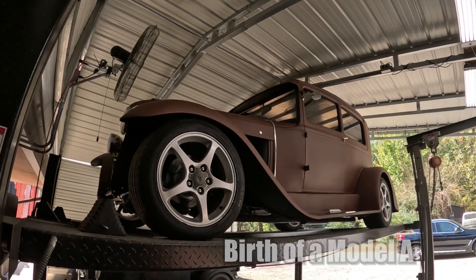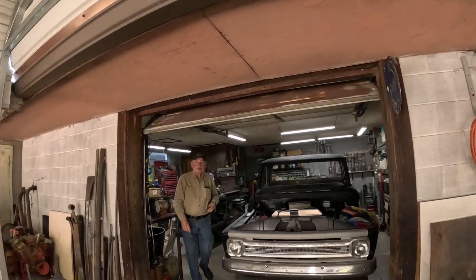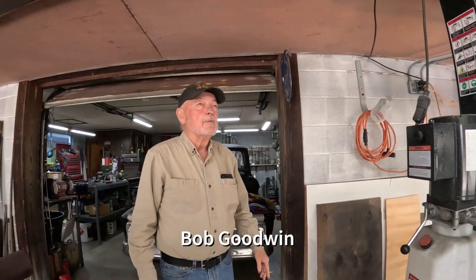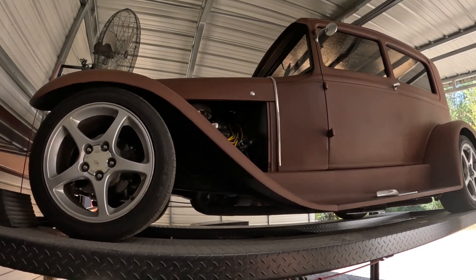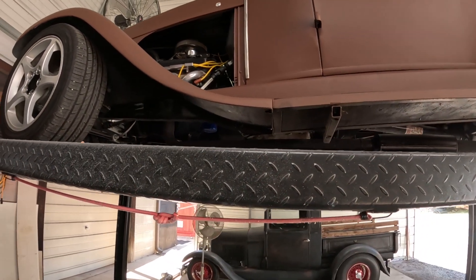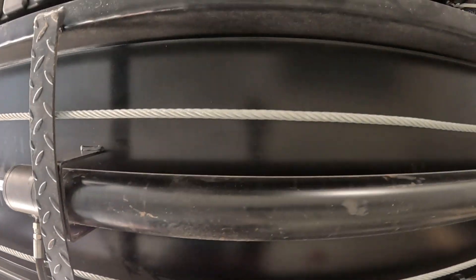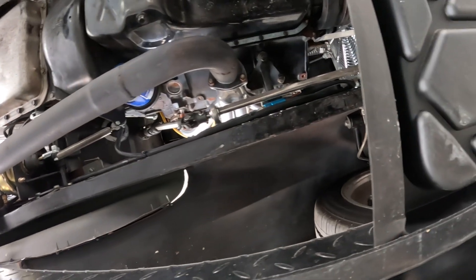I see you've got the Model A up on the lift. What are you doing? I've got new mufflers coming in for it. I've got new mufflers on there, but they wound up being way too loud. So I ordered some three-chambered Flowmasters. They're supposed to be in today sometime.